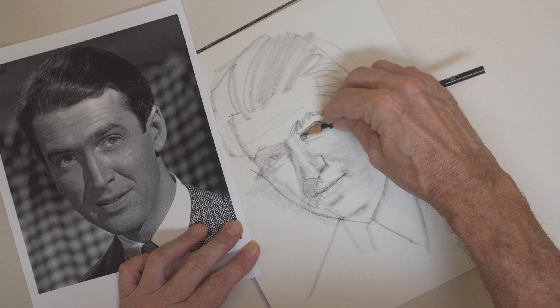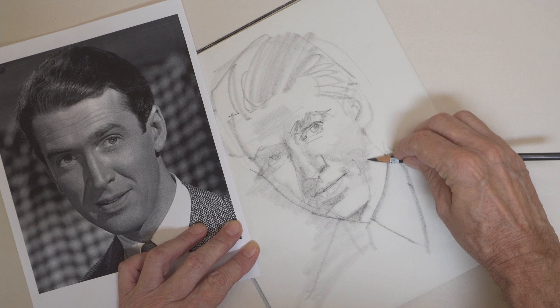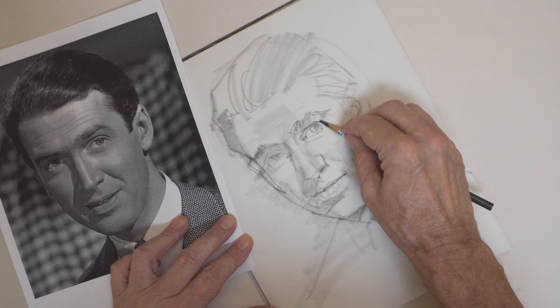During my illustration career, I can assure you that I traced, at least partially, many, many photographs of people and things that I didn't have access to. And it was not only fast, but I found that I could use it to produce good results. And here's the important thing — it didn't make my drawing worse, it made it better.